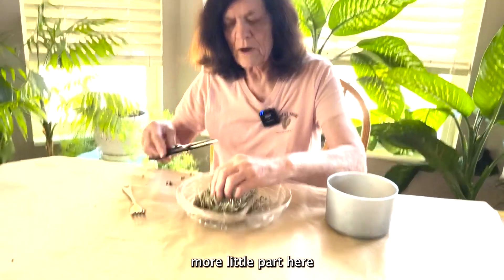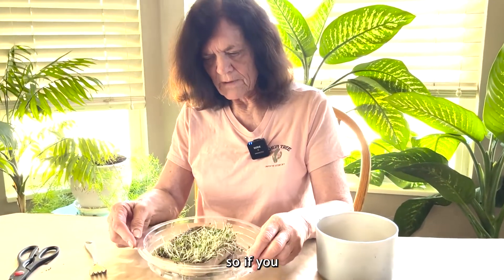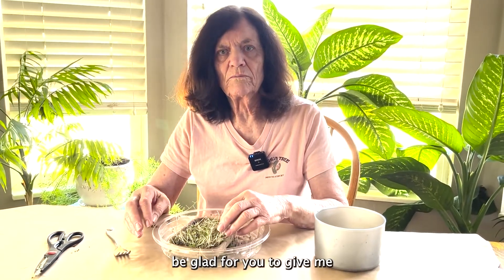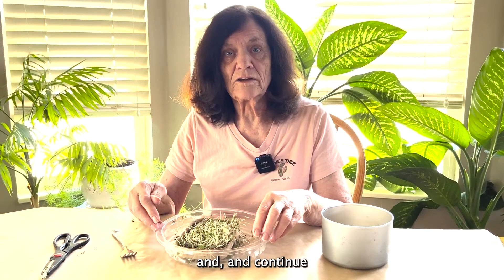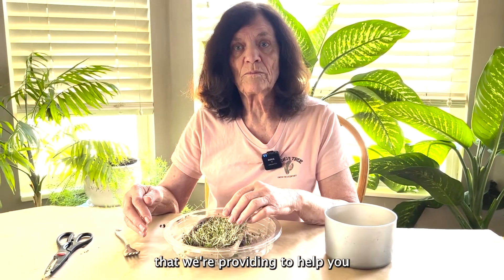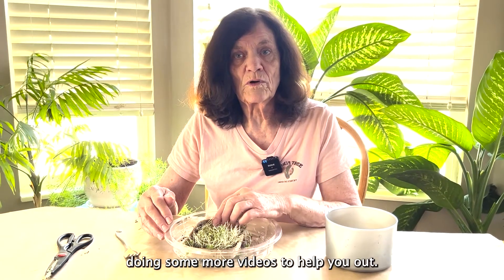I'll come and cut one more little part here. So if you got good information and a good value out of this, I would really be glad for you to give me a big thumbs up on my Facebook page, A&L Forever Plants, and continue checking it out for other things that we're doing on there — information that we're providing to help you be a good gardener. We thank you so much for stopping by and look forward to doing some more videos to help you out.